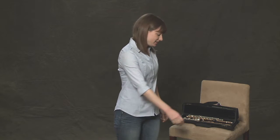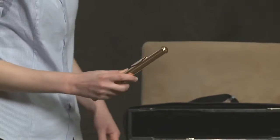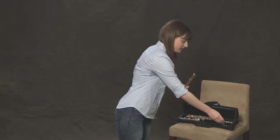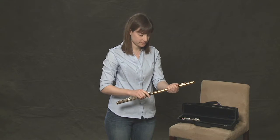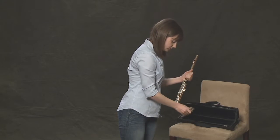After practicing making an embouchure with just the head joint, we're ready to add on the rest of the flute. Let's assemble our instrument like we learned in the first couple of lessons. First the head joint, then the body — careful not to squeeze the keys — then the foot joint.